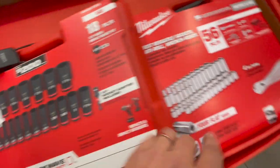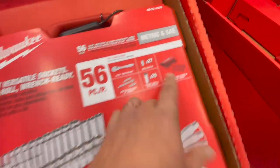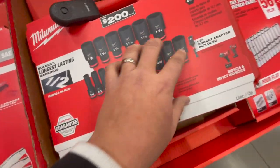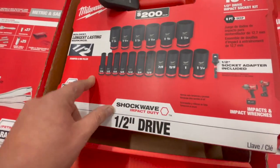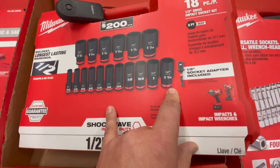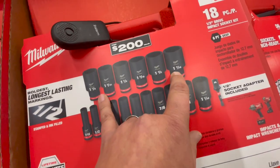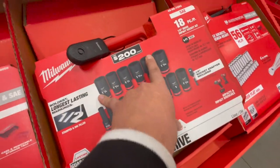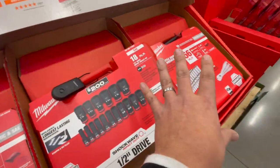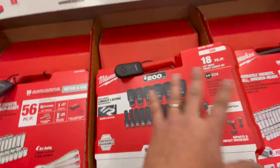The other one is the impact-rated stuff — the 18-piece half-inch drive impact socket kit. All the others are 3/8-inch drive, metric and standard. This 18-piece half-inch impact socket kit goes from 7/16 to 1-1/16, and then 1-1/8 to 1-7/16. These are six-point sockets with an over two-hundred-dollar value. A hundred dollars for these is amazing — I saw them for the first time last week and got really excited. I'd pick these up.